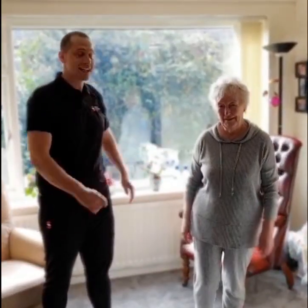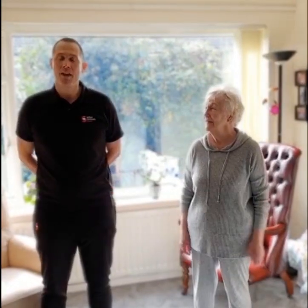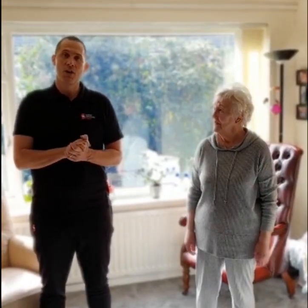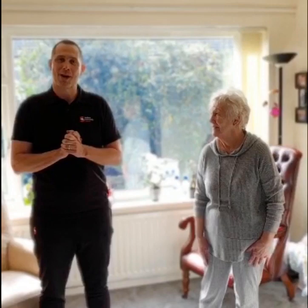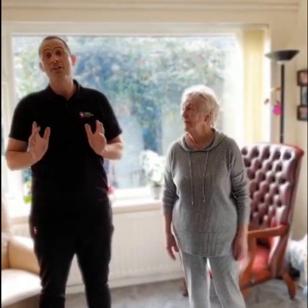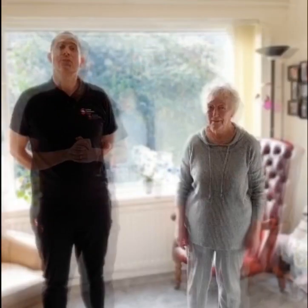Hi, my name is Gareth and this lovely lady is Marion. Today we're bringing you a home exercise video on behalf of Southern Community Leisure, for those people at home who are isolated or more of a mature age and would like to do some exercise. We're going to put you through your paces today in a nice way. For those who have any health problems, or feel their exercise should be devised by a doctor or health professional, or if you're feeling unwell, please don't do any exercises today.